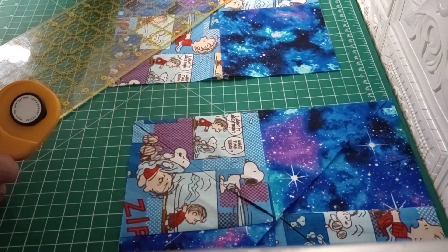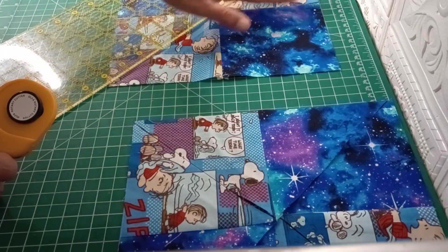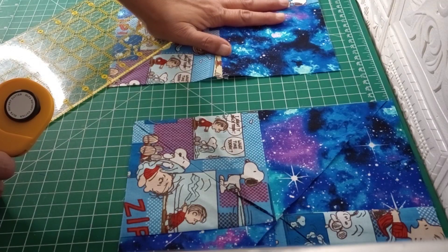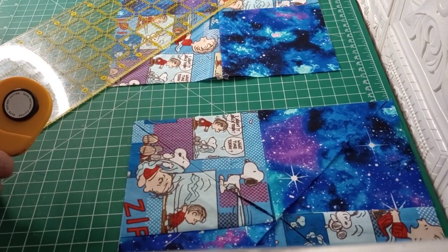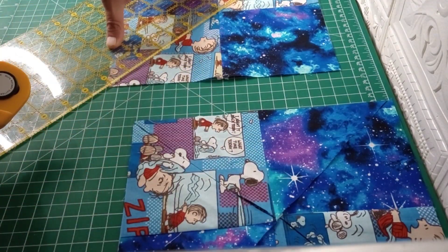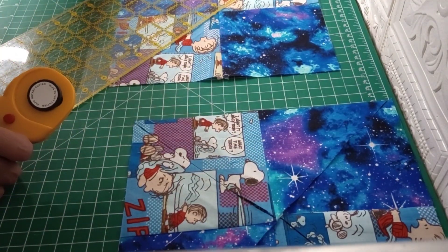All we're going to do with this one here is sew your four patch together. These are 10 by 10 blocks once they're sewn together and trimmed down — two of them this time because we're going to make a windmill. I've got one done here already and I've already cut that one, just as we're cutting this one here.